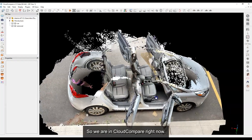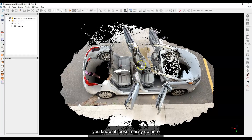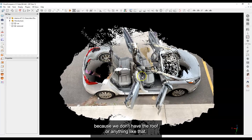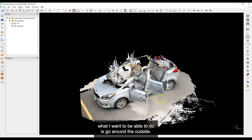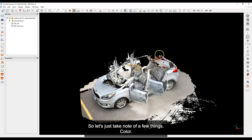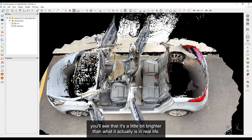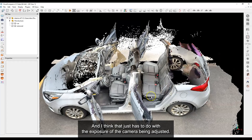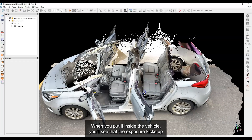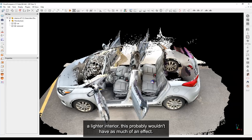We are in Cloud Compare now, and you can see the scan has come in. It looks a bit messy up top because we don't have the roof or anything like that — that wasn't the intention. One thing you'll note is that on the interior it's a little bit brighter than it actually is in real life. I think that's because the camera exposure adjusts when you put it inside the vehicle. The exposure kicks up and things become brighter because it's a dark interior — on a lighter interior this probably wouldn't have as much of an effect.